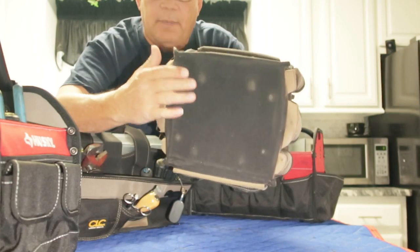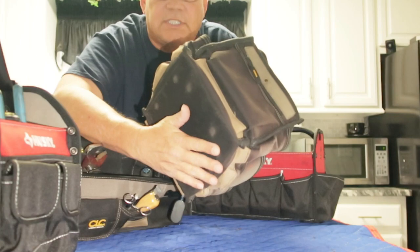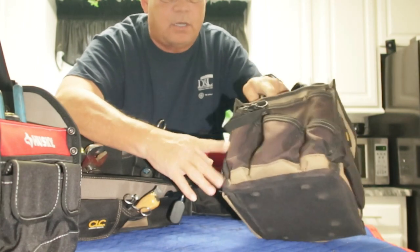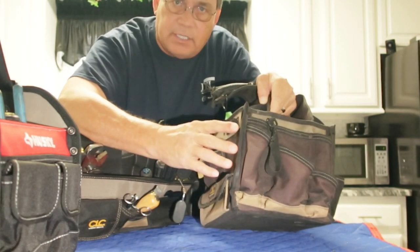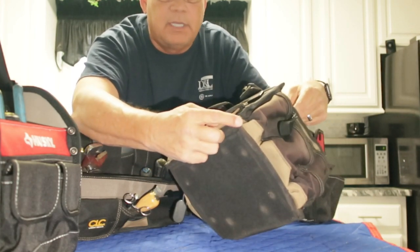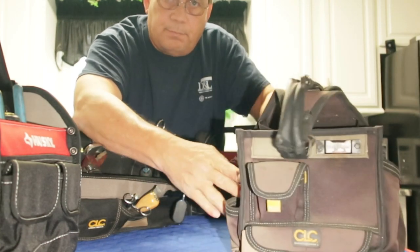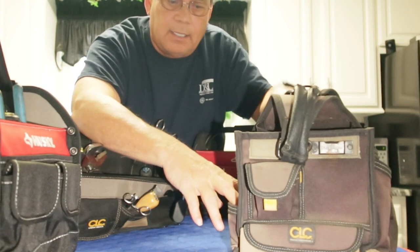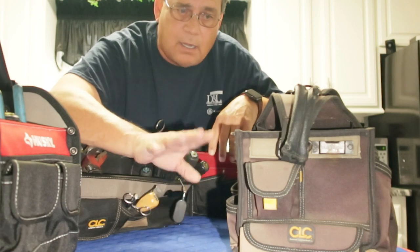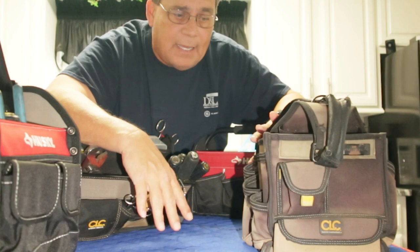This is the bottom of the CLC bag. As you can see there's no feet, nothing for it to sit on — you're sitting flat on the bottom. Usually on these bags, on the corners, there's some wire in there to give it rigidity. Over time that wire starts to come through onto the bottom, and if you're putting this on a floor or a countertop and you slide it around, that wire is going to scratch the floor or scratch whatever surface you've got it on. That's not good.